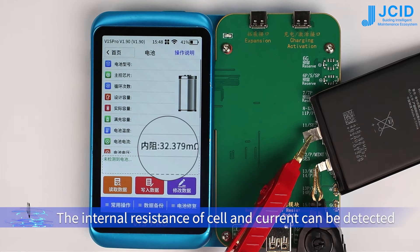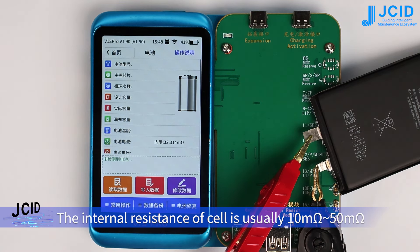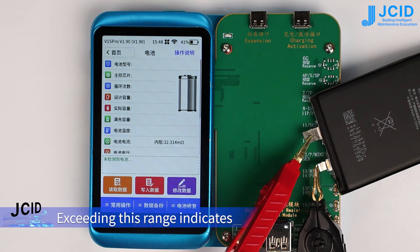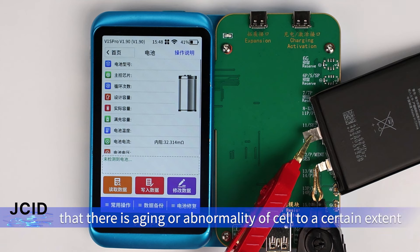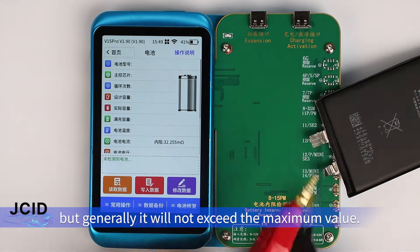The internal resistance of the cell is usually 10mΩ to 50mΩ. Exceeding this range indicates aging or abnormality of the cell to a certain extent. There will be differences between different models, but generally it will not exceed the maximum value.